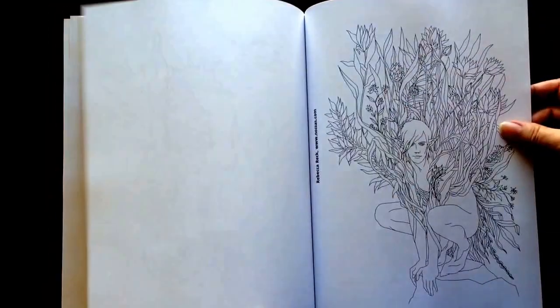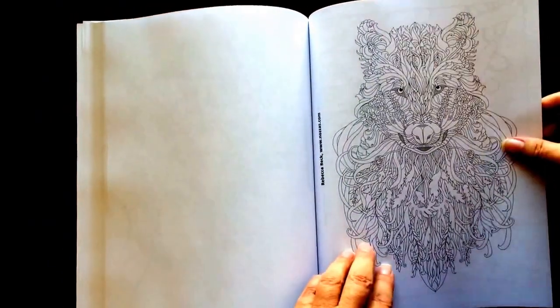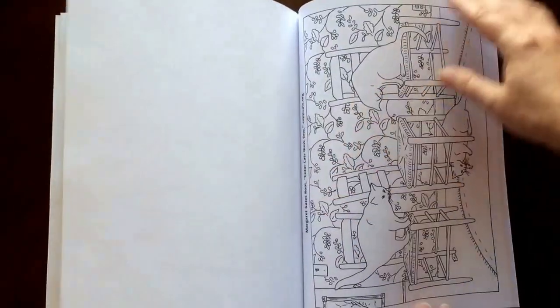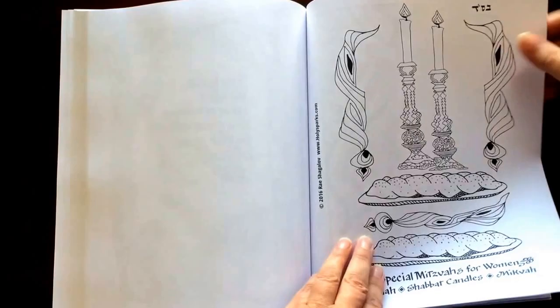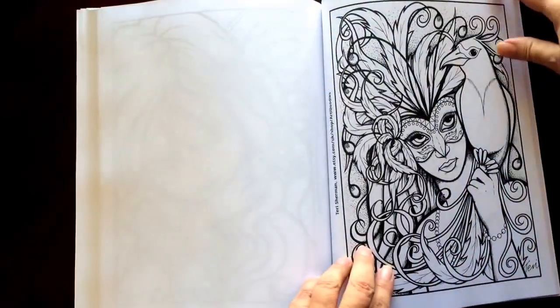Comment on my video page with what you like best about this book, or one of the favorite artists that you'll see in the list. Help this video go viral. Let's support these artists that gave us such a wonderful gift and help get the word out.